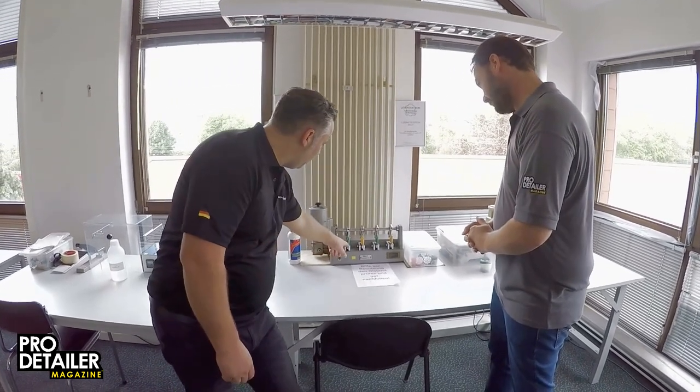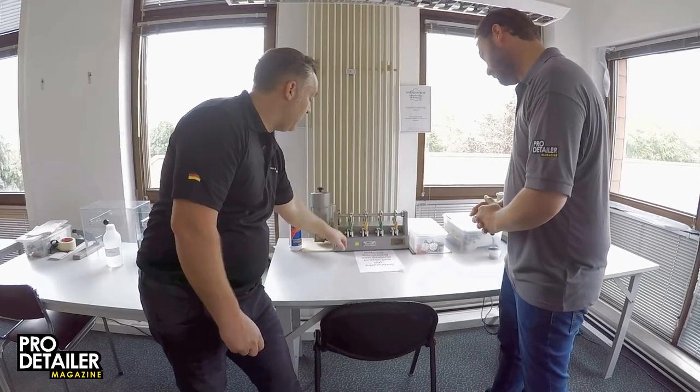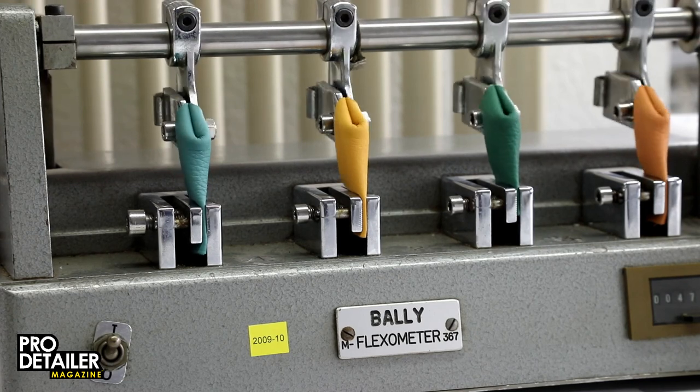This testing machine works by folding the leather here and then flipping it around and folding it there again. So when we switch it on, it folds, stretch, folds, stretch, folds, stretch. And the car leather has to pass 50,000 turns.